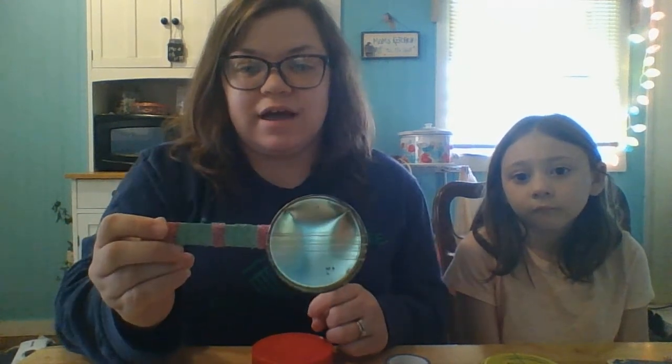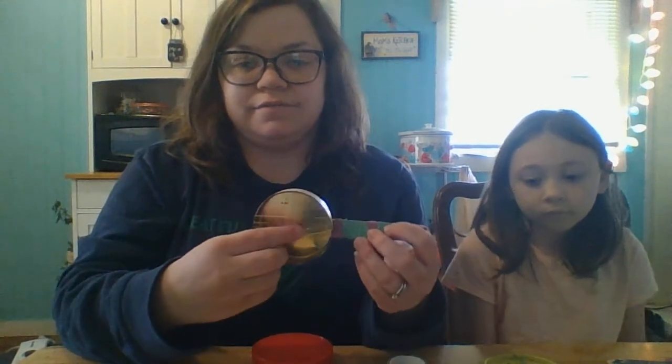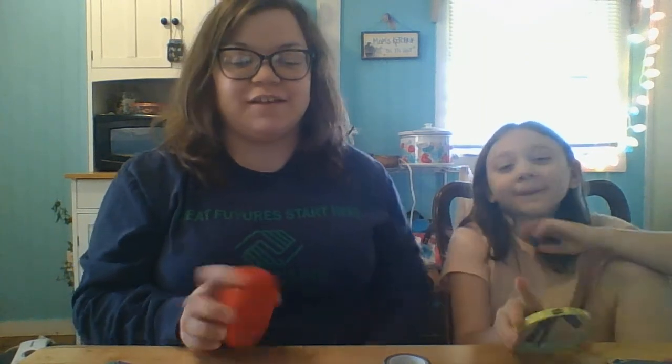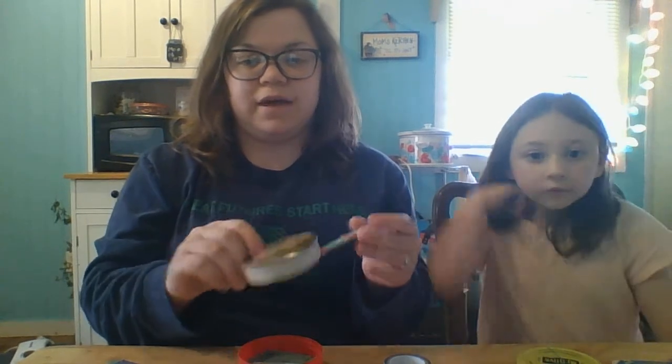Maylee and I are going to show you how to make some mini banjos out of lids. So this is our banjo that we made, and what you need to make these mini lid banjos are some lids that you might be throwing away. We have a peanut butter lid, a pickle jar lid, and this was made out of a candle lid — an old candle that we had.